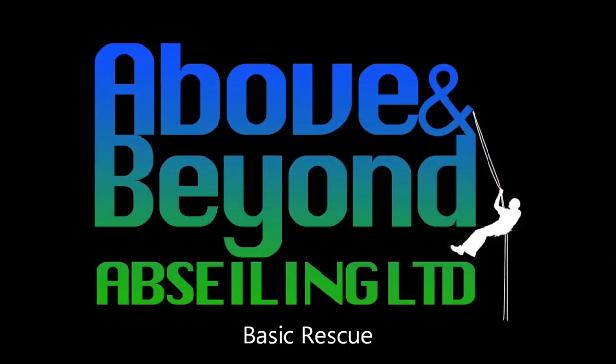Hi and welcome to this instructional video by Above and Beyond Abseiling. I'm James and with my colleague Dave we'll be teaching you some skills and techniques used for industrial ropes access. Basic Rescue.